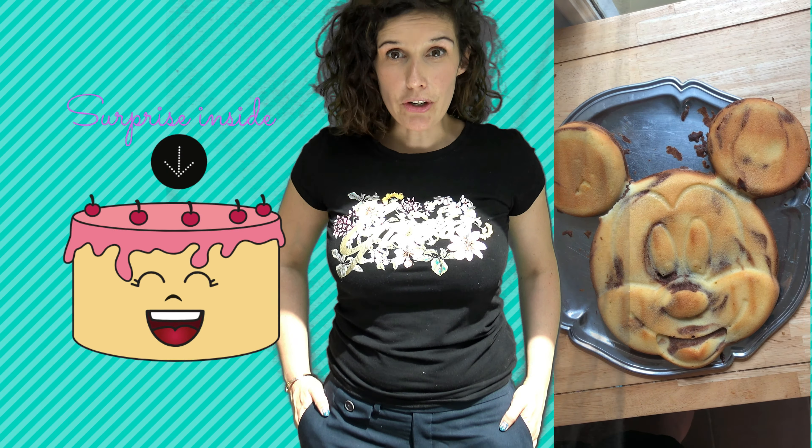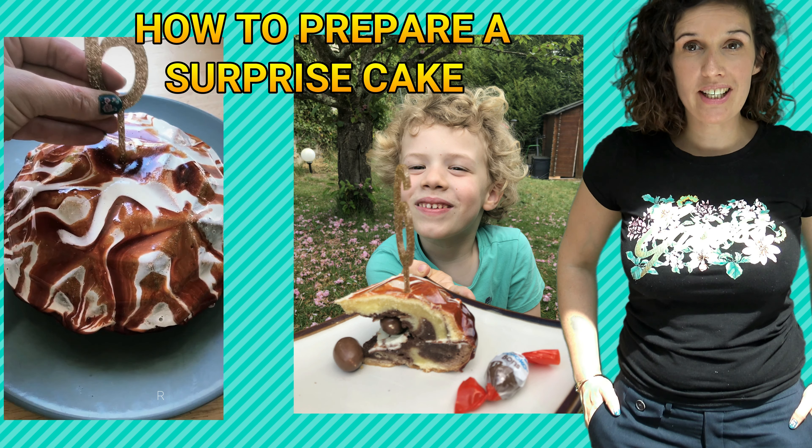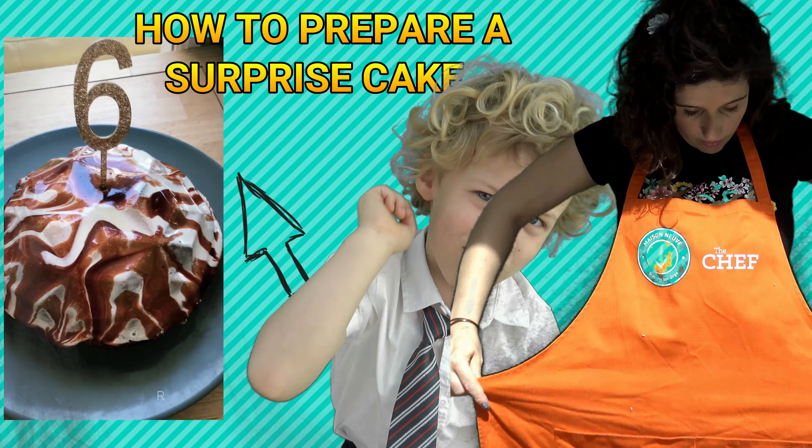Hello guys! Did you know that your English teacher loves to cook? Today I am going to show you how to prepare a surprise cake. Let's go!